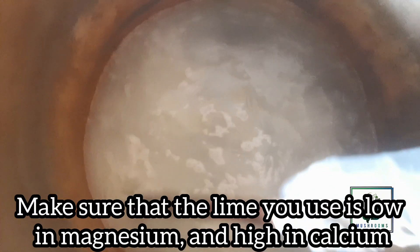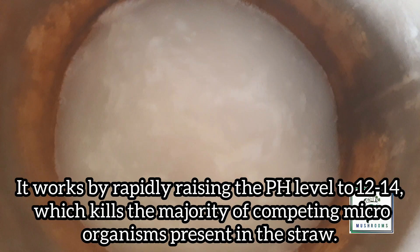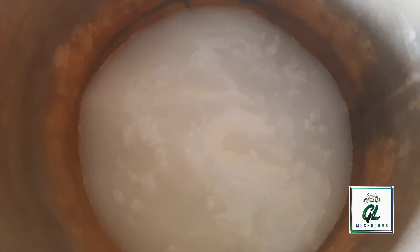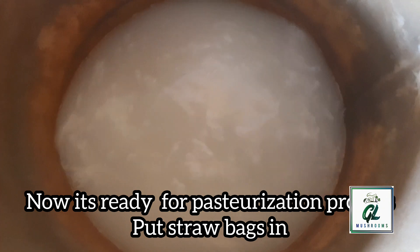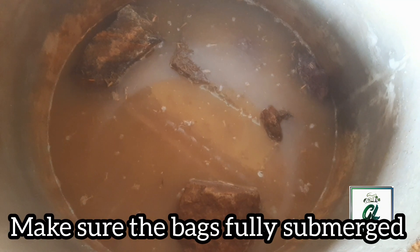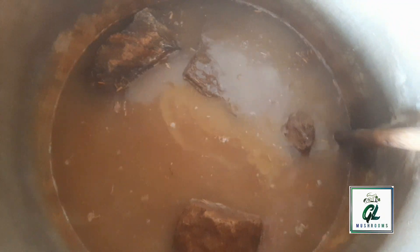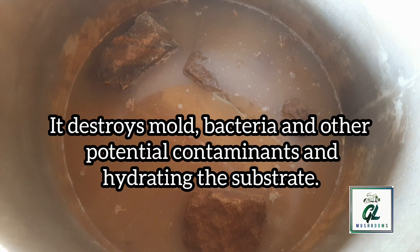Make sure the lime you use is low in magnesium and high in calcium. It works by rapidly raising the pH level to 12 to 14, which kills the majority of competing microorganisms present in the straw. The rapid change in pH ruptures the living organisms, causing them to die. As the water has been treated with hydrated lime, it is ready for the pasteurization process. Now we can add the straw bags and make sure they are fully submerged. In this process, it destroys mold, bacteria and other potential contaminants, and it also hydrates the substrate.